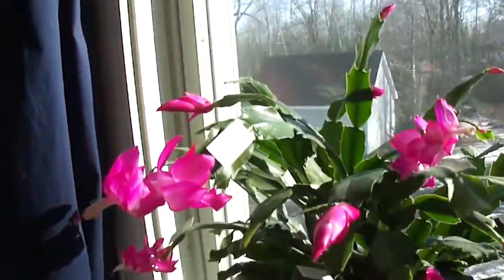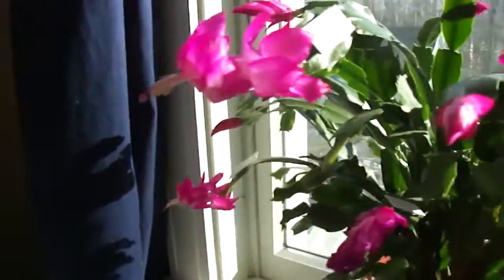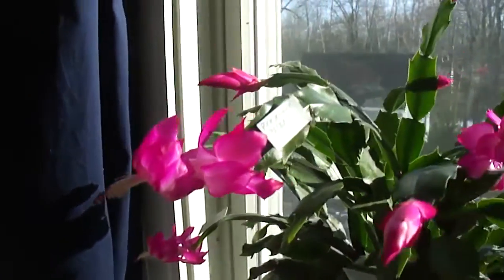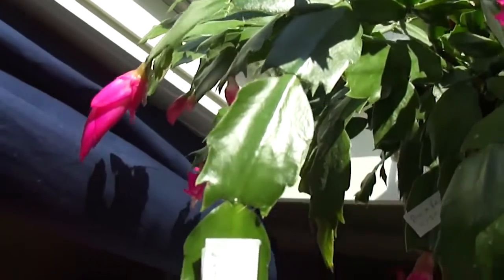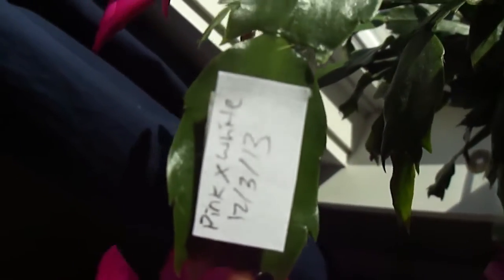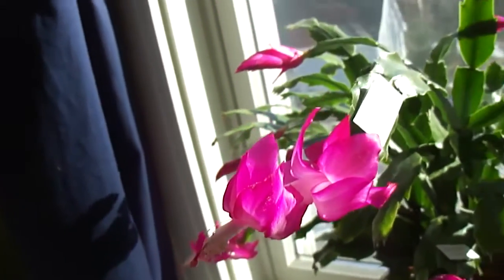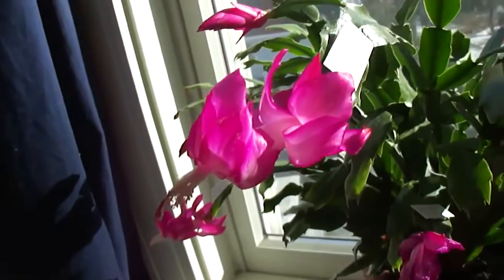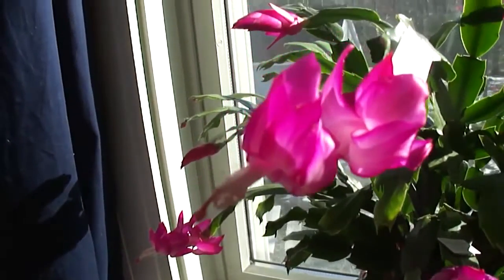I'll show you some of mine. This is a pink one from the S. Truncata group. It started blooming about Thanksgiving or a little bit before. Notice the leaves. The tag is there because when I cross-pollinate them with another plant, I mark it so when I harvest the seeds I know what they bred and when they were bred. So that's the pink.